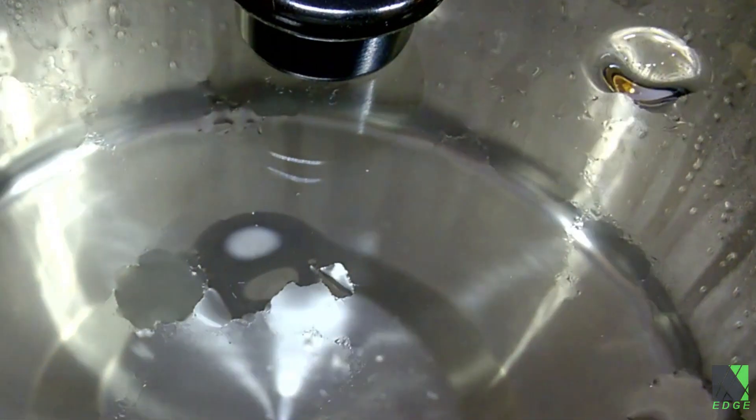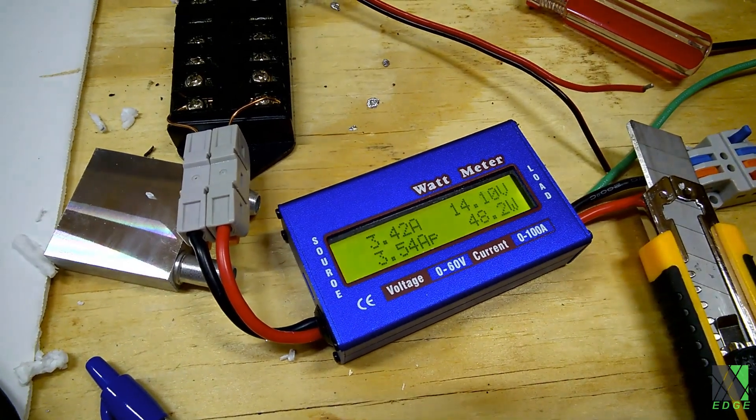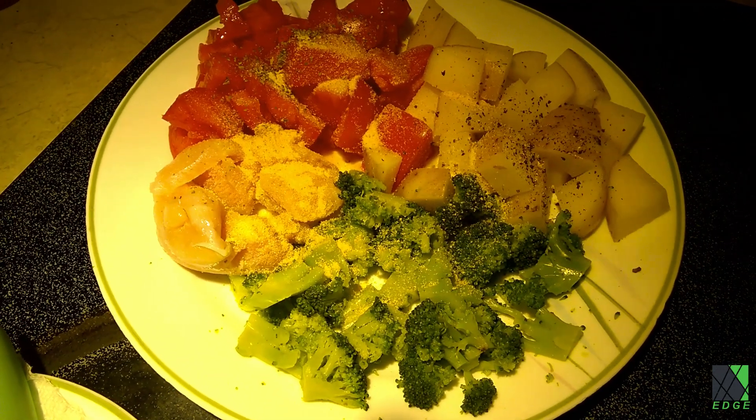But this thermal cooker has a special feature — it has a heating element, and yes, it can cook. I've been testing it for several days now. The instruction manual says that the built-in heating element is not for cooking; it's just for keeping the food warm. But I decided to test the idea and try cooking anyway.